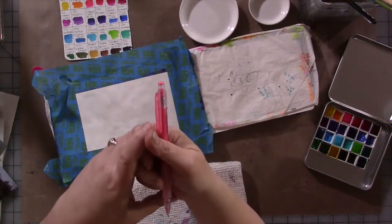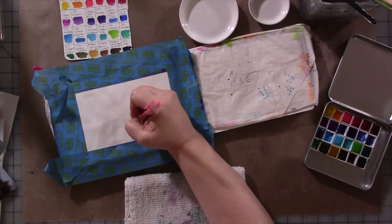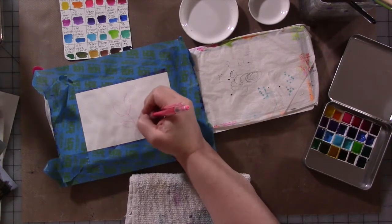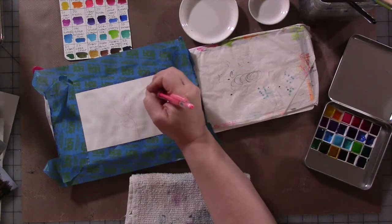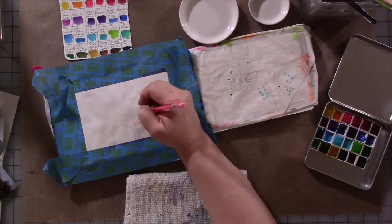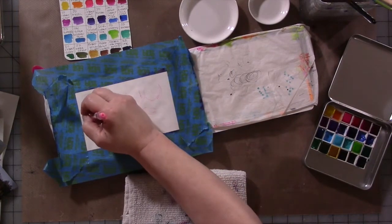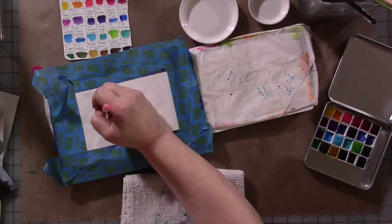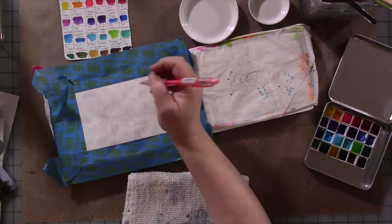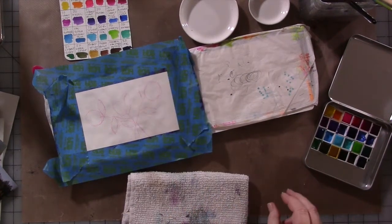We're mixed media artists, so that means I'm not a watercolor purist. If I want to use pencil or gel pen or something else with my watercolors, I'm going to do that. So I'm going to do an initial quick sketchy thing here with a colored pencil, just making some round shapes. I've taped off the edges of my journal because I'm really enjoying having crisp edges to my paintings. I had the tape out, so we're going to use it. All right, we've got our simple shapes there.